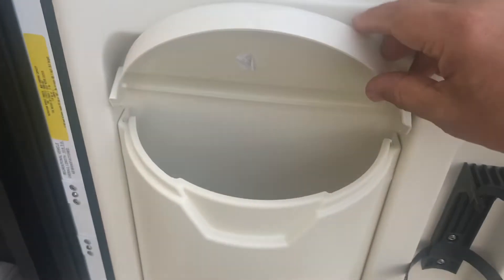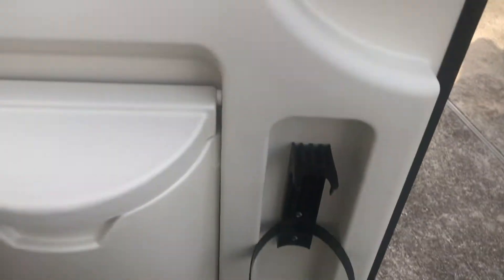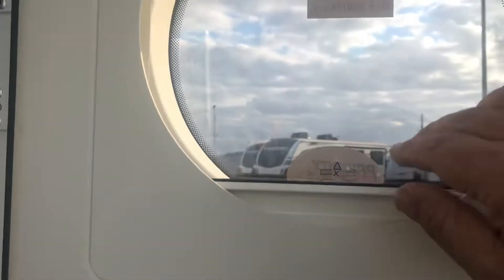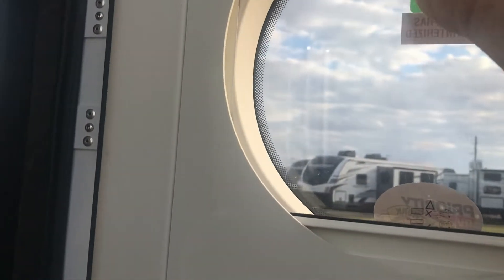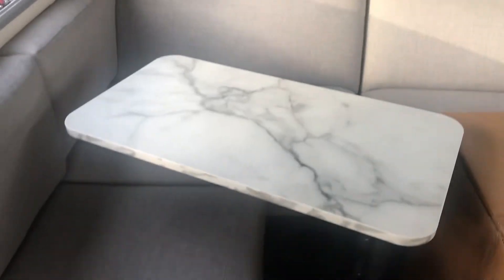Now look right here in the door — a couple of things. One is it's got a trash can right here, which is really cool, and it comes out so you can empty the trash pretty easily. There's a little place to put your fire extinguisher. You can stick something in there. You've also got a little blind for your window. That is very nice. I like it a lot.